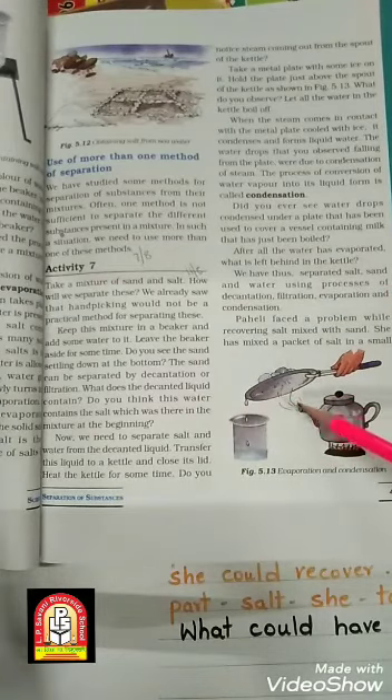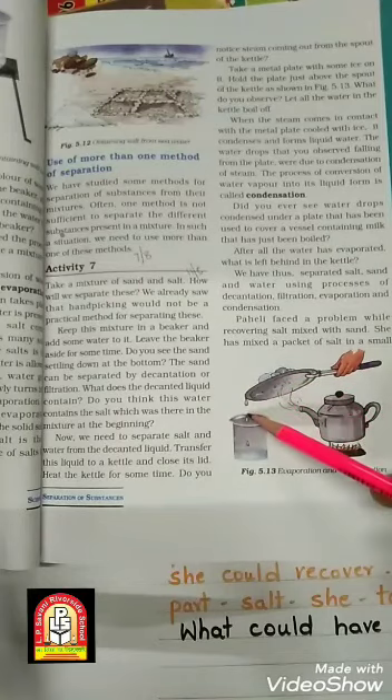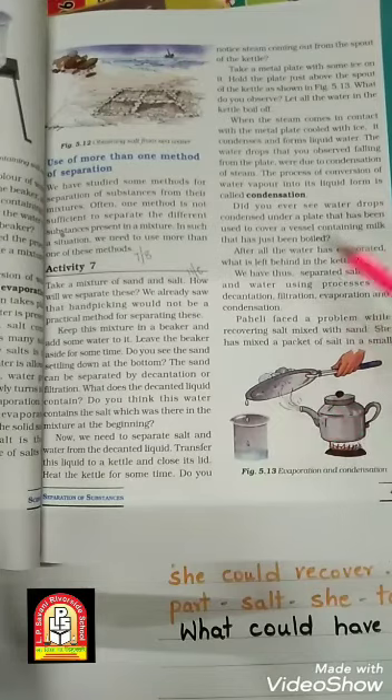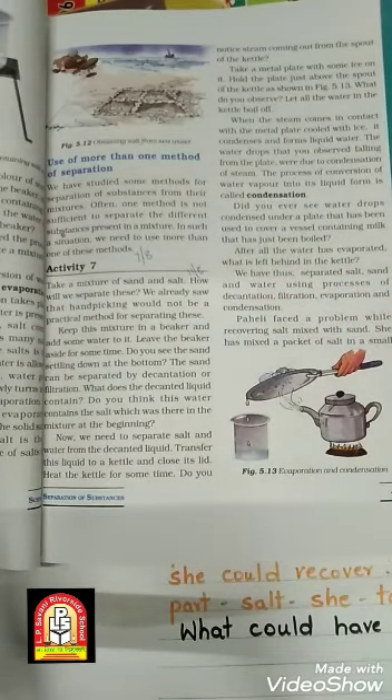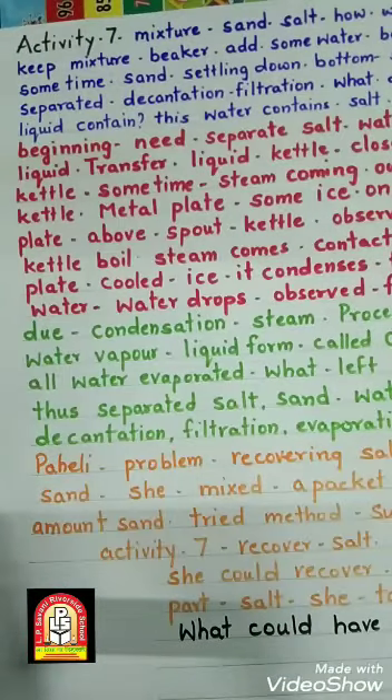The process of vapor condensing and changing into liquid is called condensation. Did you ever see water drops condensed under a plate used to cover a vessel containing milk that has just been boiled? Children, when your mother boils milk and covers the vessel with a lid, after some time if you open the lid you will find drops of water on it. That is because the steam touches the plate, cools down, and changes back into water.